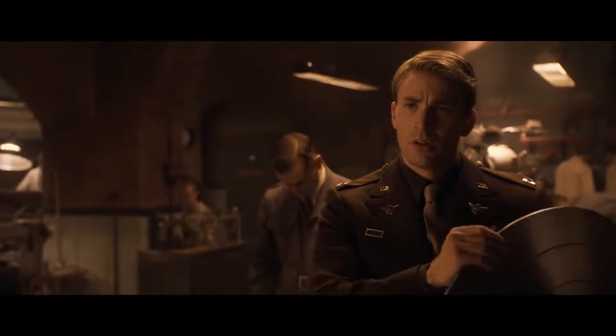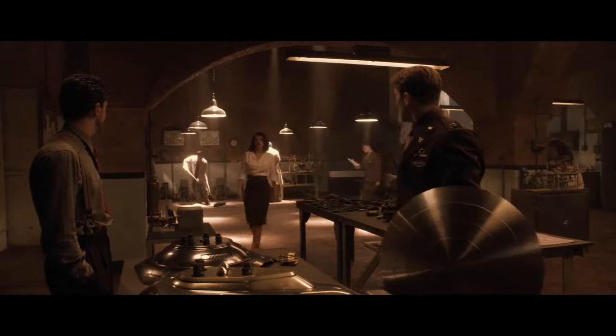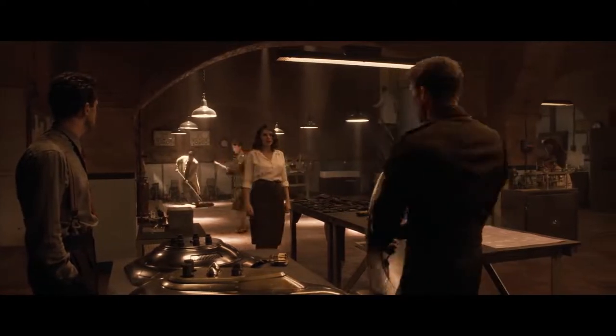How come it's not standard issue? That's the rarest metal on Earth. What you're holding there, that's all we've got. You quite finished, Mr. Stark? I'm sure the captain has some unfinished business.